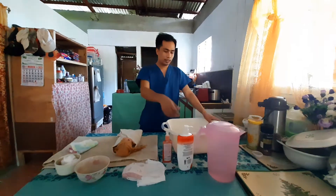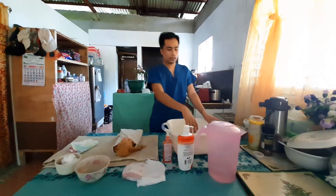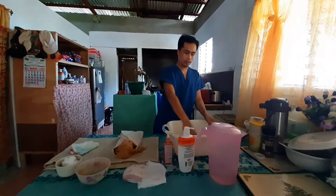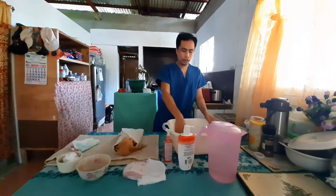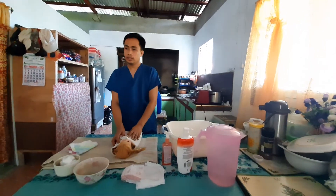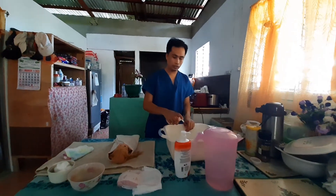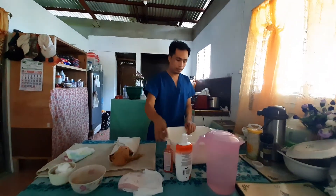Fill the tub with warm water and cold water and mix well. Make sure the water is not too hot and not too cold for the baby. Then squeeze baby shampoo into the tub and mix well.